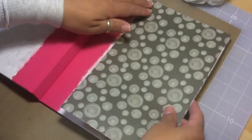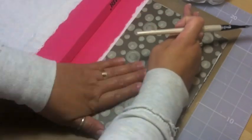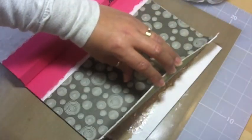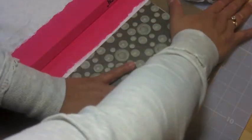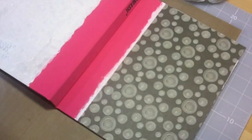I'm gluing this down using the matte medium instead of Mod Podge because it tends to curl a little bit more with Mod Podge. I don't want to use the liquid bottle squirting it out because you'll get lumps. This way it's a smooth adherence and I can just press it down without any bumps.